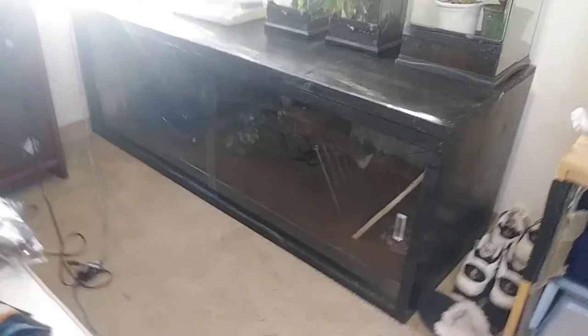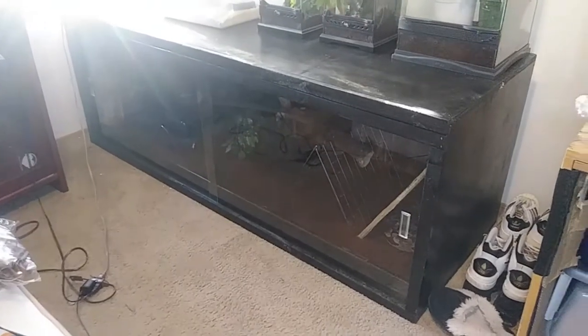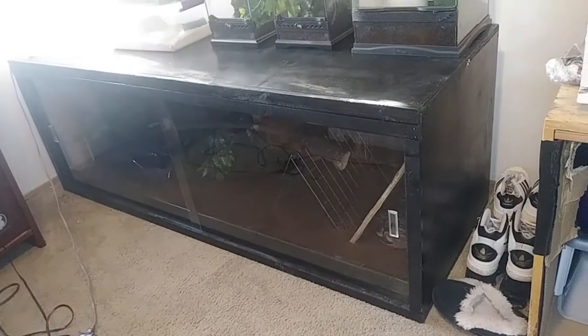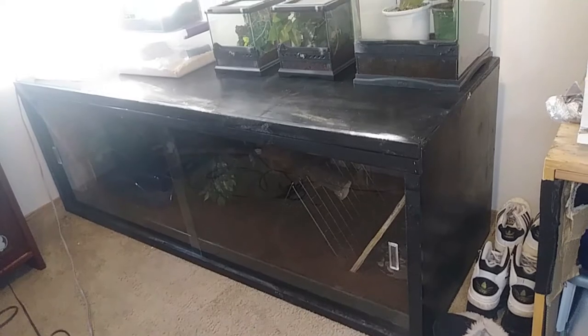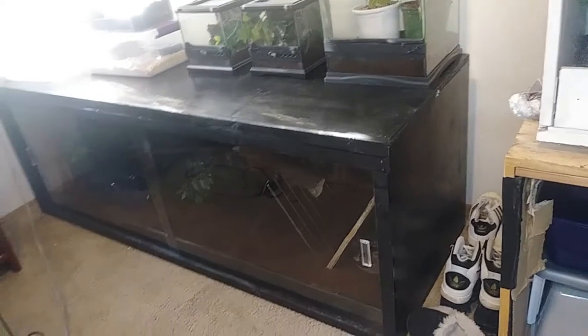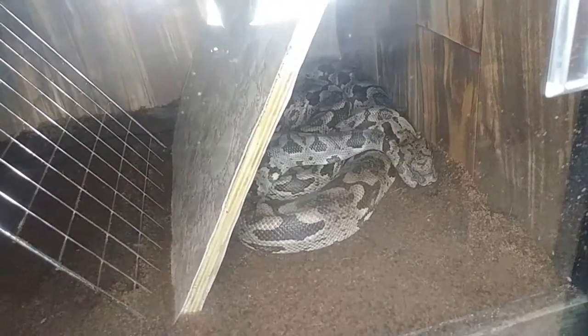This is the new enclosure custom-built for my large doom rose boa Bellatrix. It was made by a local builder who also made the enclosure Tigger is in, as well as the black-and-white one in my living room. She's really making a name for herself as the person to go to for custom solid wood enclosures. This one is six by two by two, finished in nice black, with my frog sitting on top — and you can see Bellatrix all curled up in the back.